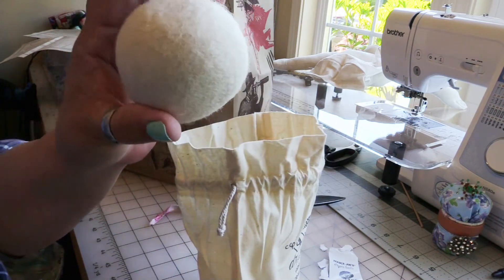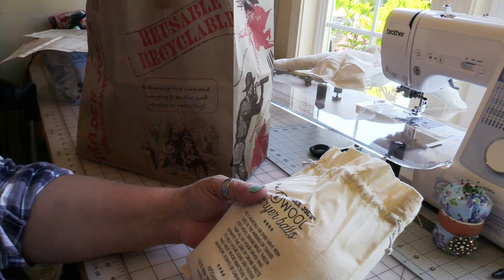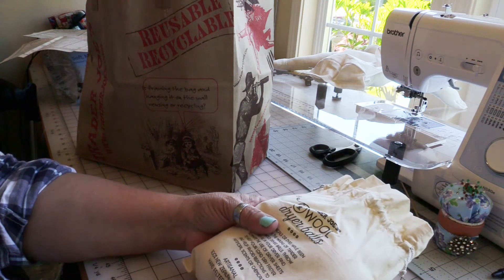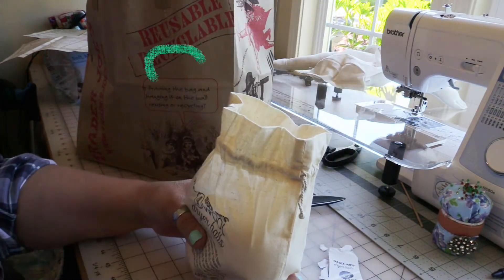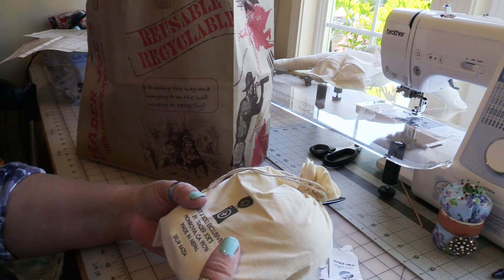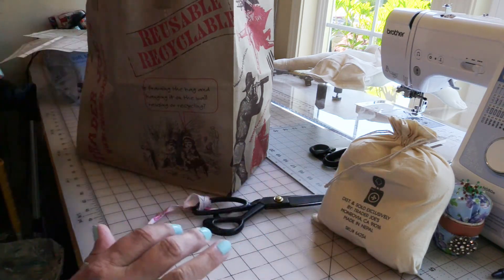They look like roving that's been needle felted into a big round ball. The instructions say no chemicals or dyes have been used — throw them all in your dryer to eliminate dryer sheets, help your load dry faster, and help avoid reactions to artificial chemicals. They're made of artisanal 100% New Zealand wool and are hand felted in Nepal. They also help the environment by not adding chemicals and paper that you don't want.